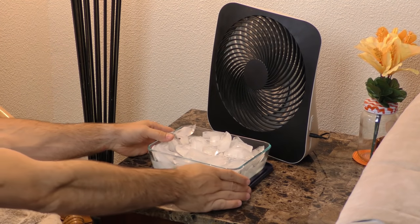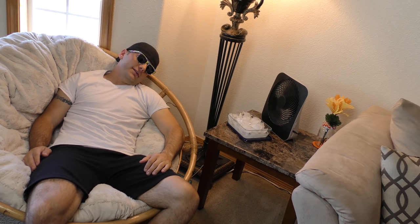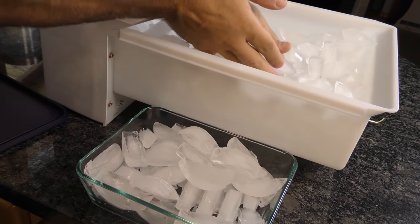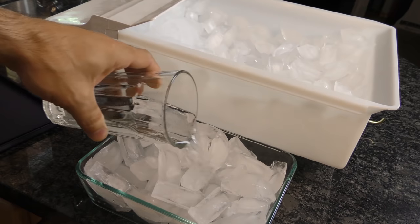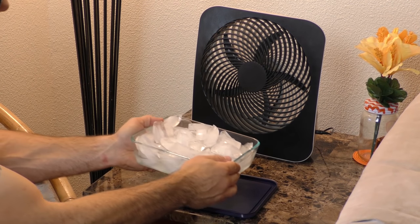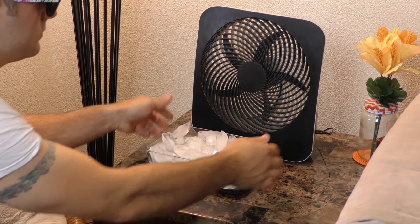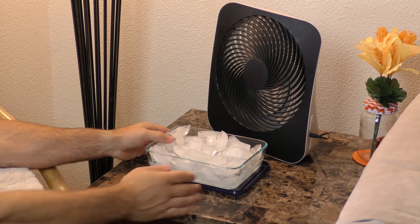It may sound old school, but setting a bowl of ice cubes in front of a rotating fan can actually mimic the effect of an air conditioner. Fill a tray with ice and add a little bit of water — if you want an occasional spray of liquid, that'll make you feel like you're in a fancy spa. Place it in front of a fan; it creates a wind chill effect in the air that's cooler than the rest of the room, and it'll spot-cool any area or person with minimal effort.